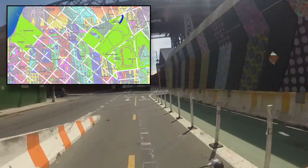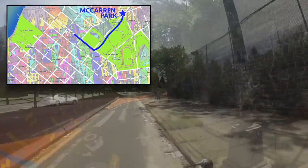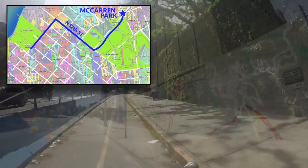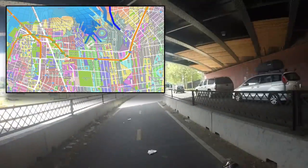Starting out at the north-most tip of McCarran Park, we are going to head southwest down the bike path. Until we get to the bottom of the park, we're going to take a right onto North 12th Street. We're going to take that for about three blocks, and then we're going to be looking for Kent Ave on our left.